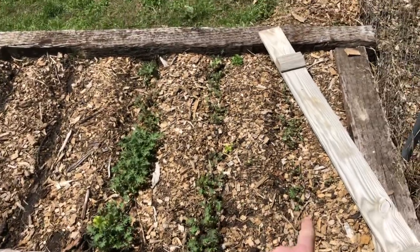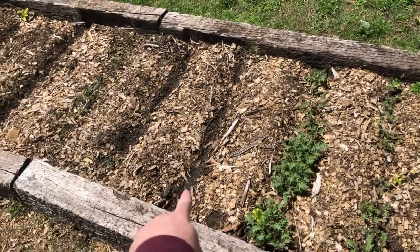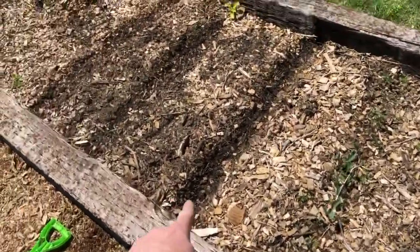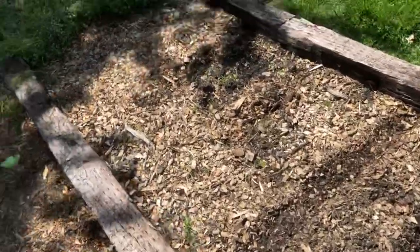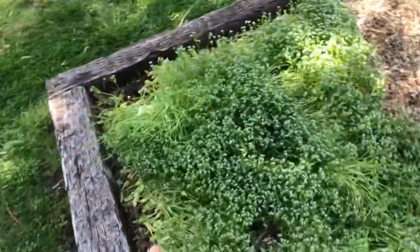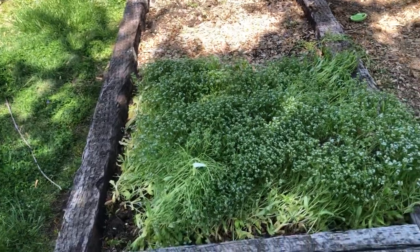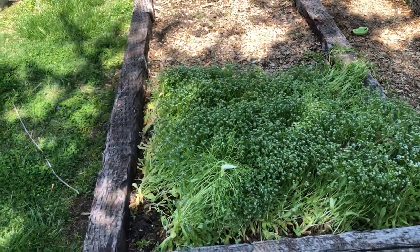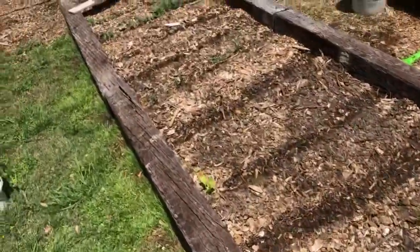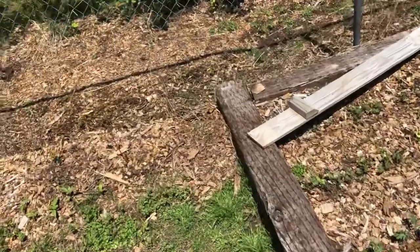Here in this bed we have red Russian kale in the first three rows. I just planted swiss chard in this row, and also swiss chard here. We have some dinosaur kale and three more rows of swiss chard. Over here, this was corn salad — it's going to seed, so we're going to be ripping it out of the ground and planting some more swiss chard or kale. I haven't really determined yet, but we've got time to figure that out.